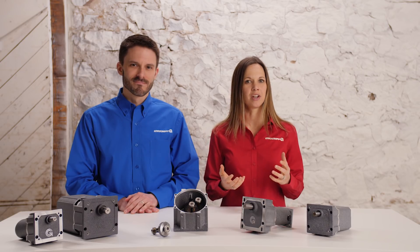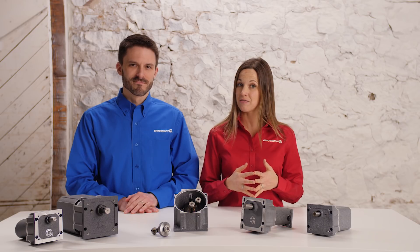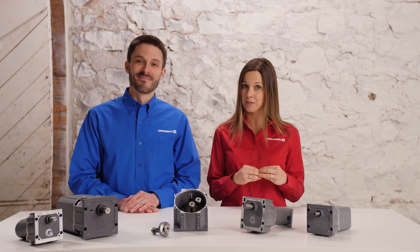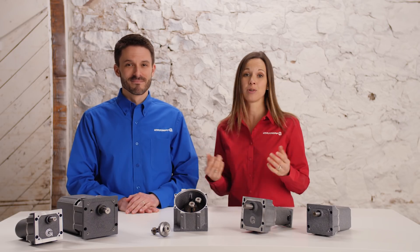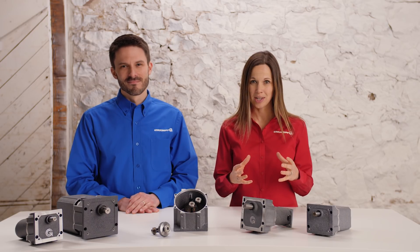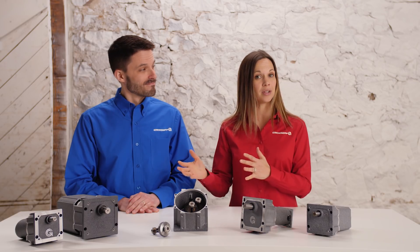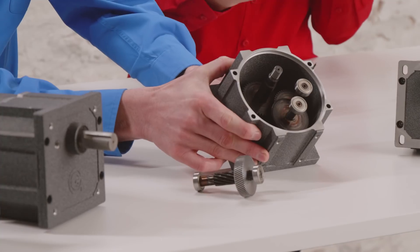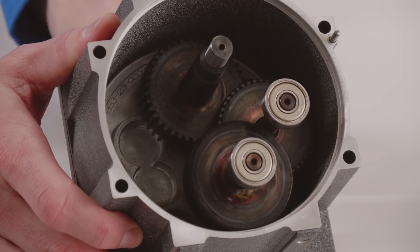Throughout the next three videos we'll cover their construction, characteristics, and advantages and disadvantages, as well as teach you how to interpret reducer efficiency curves. Before we dig into our first gearbox, let's review the general purpose of speed reducers. The purpose of a gearbox or speed reducer is to transmit mechanical energy from an electric motor to an output device. This occurs by using an assembly of gears to change the speed, torque, and/or direction of the mechanical energy.